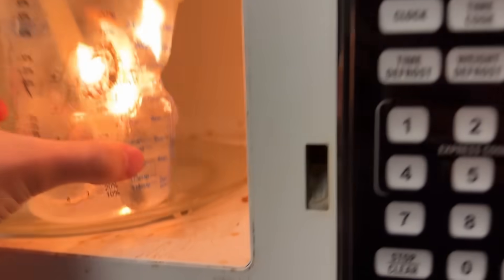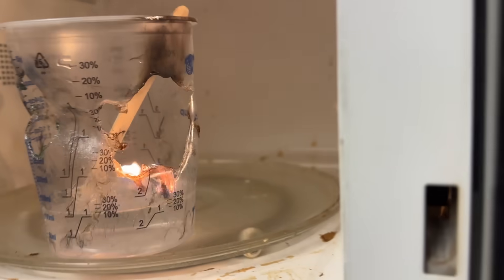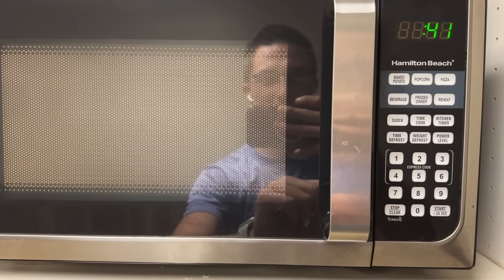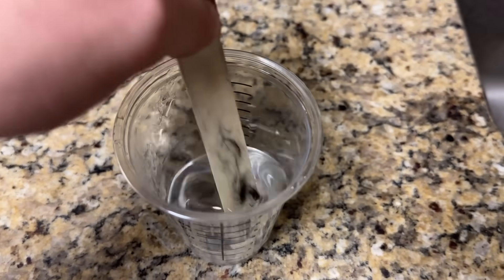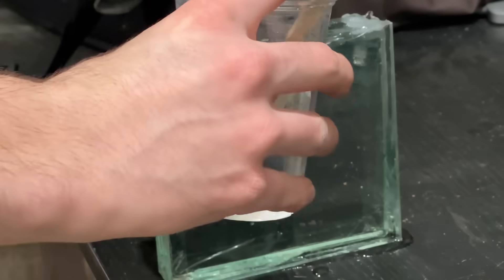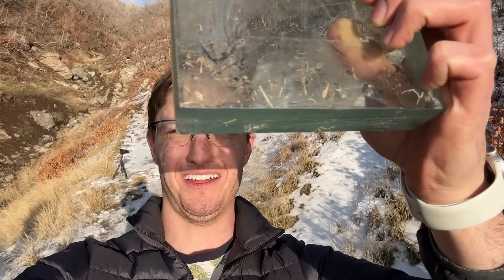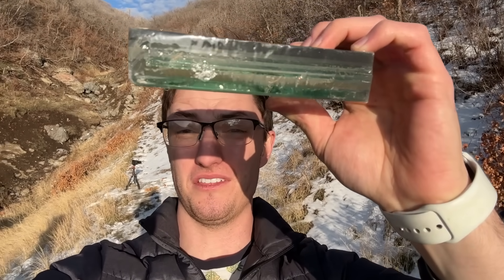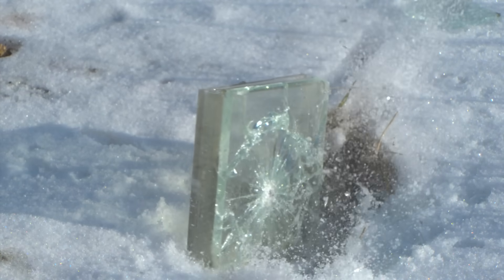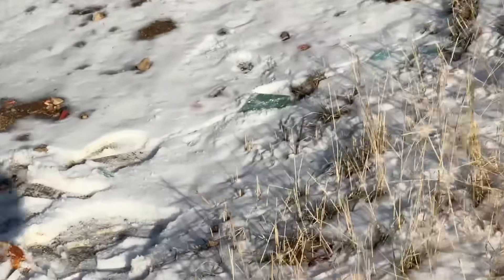You weren't supposed to do that. A different cup and no stick — I'm getting nervous. Holy crap, is that Marvin Gaye? Because it's hot just like an oven. Oh yeah, that's what we're looking for, that's like water. I have no idea what's going to happen. The thin one with the resin — oh, that looks promising.